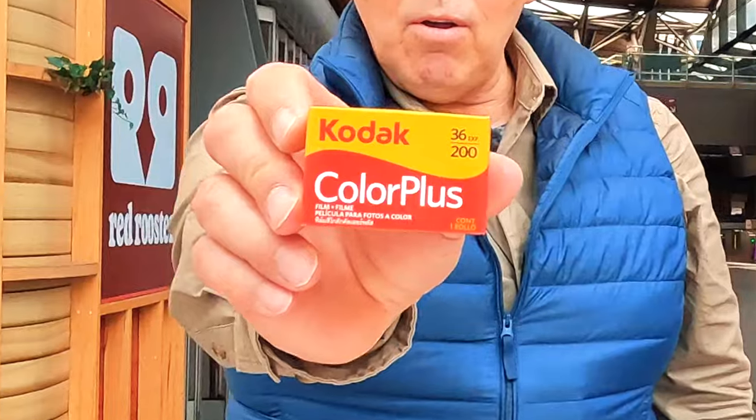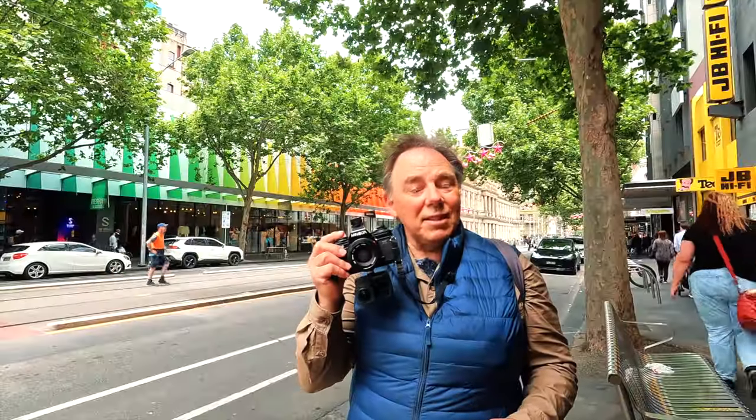Good day. We're shooting a roll of film today with the Minolta X700 and a speedlight. The question is, where do we start?